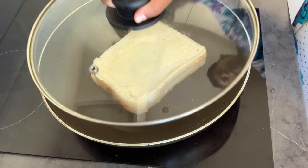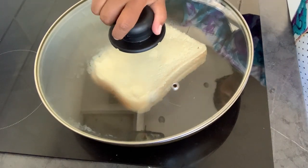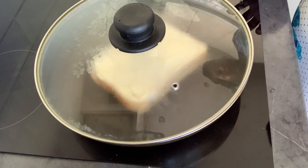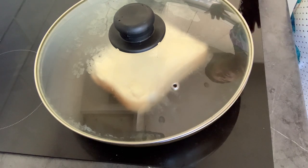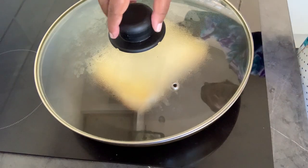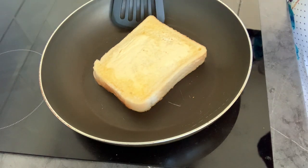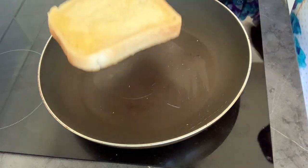I'll close it with the lid so it gets nice and toasty, and put it on a medium flame so it gives time for the cheese to melt and the bottom part of the bread to get nice and golden brown. Now we can look at whether it's been toasted or not — just gently lift it. Oh, this looks nice!